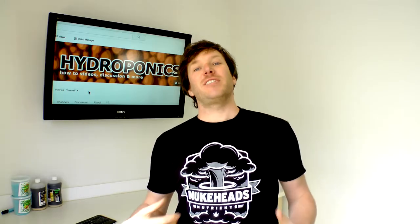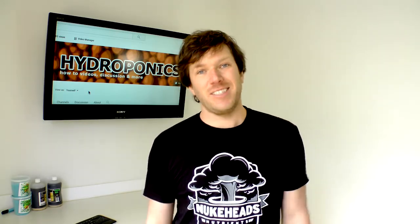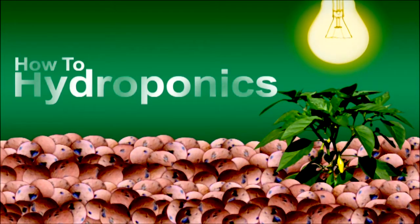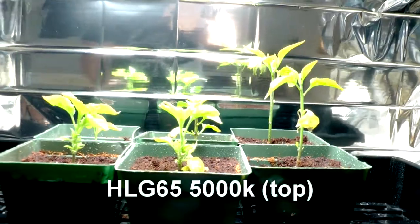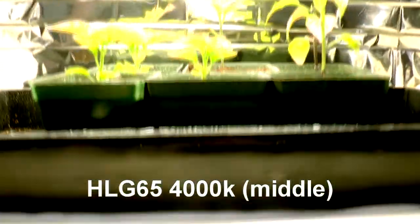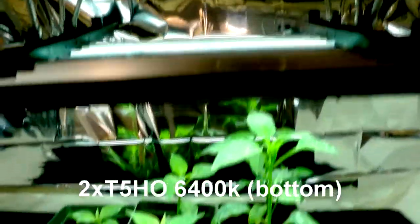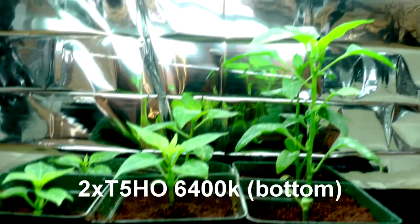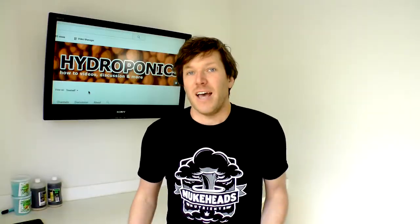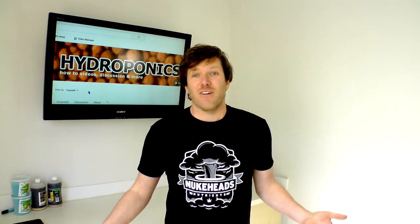It's been a couple weeks since we last looked at our seedlings, so let's take a look and see if they're even still alive. Two weeks ago we placed our seedlings into individual pots. We placed 6 of those under a HLG65 5000K, 6 under a HLG65 4000K, and 6 under a 6400K T5 high output. Let's take a look and see how they're doing.